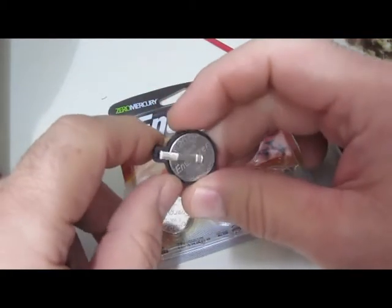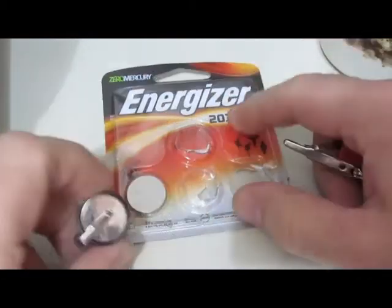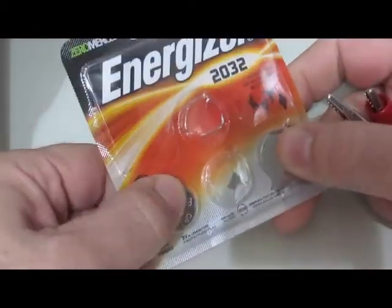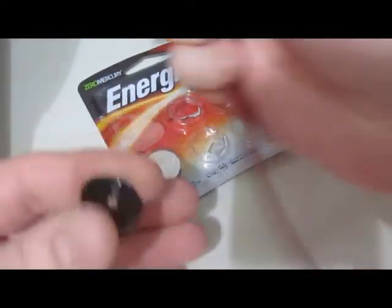Someone posted that they shorted out a CR2032 battery and it actually smoked. I use these 2032s in a lot of different things, and I had a few spares, so I thought let's just give this a try and see if it will actually smoke.